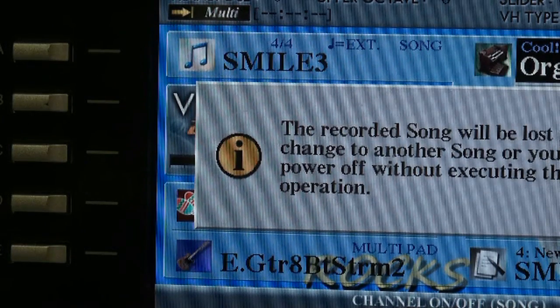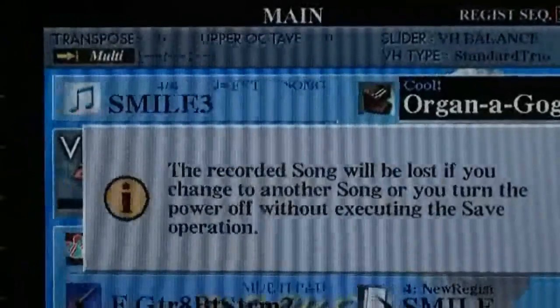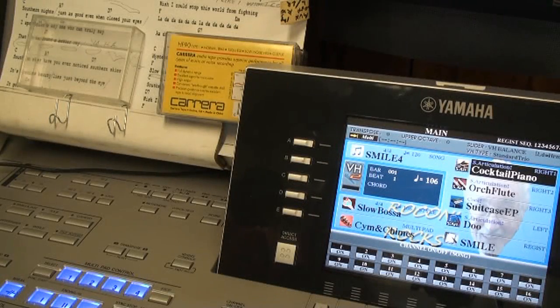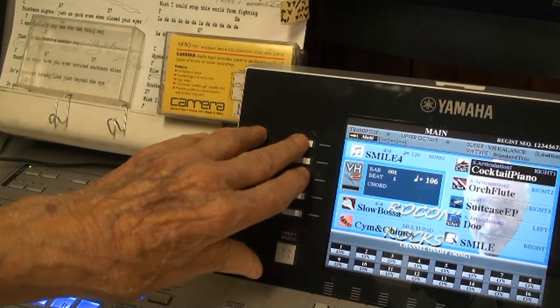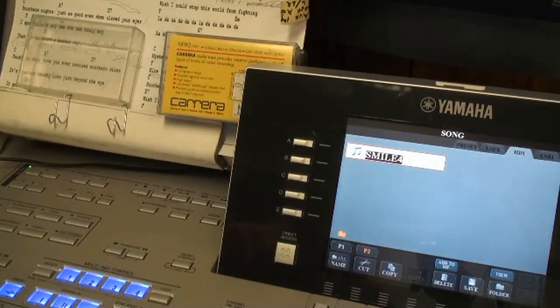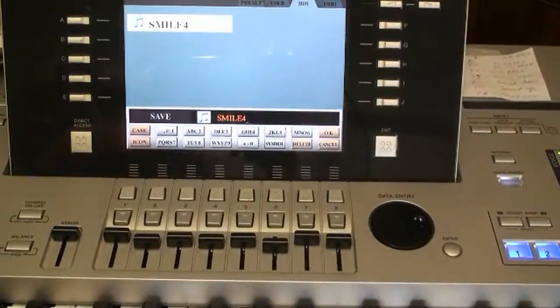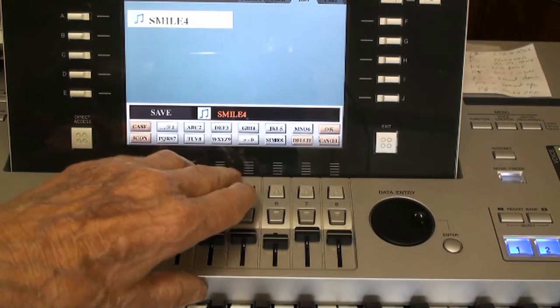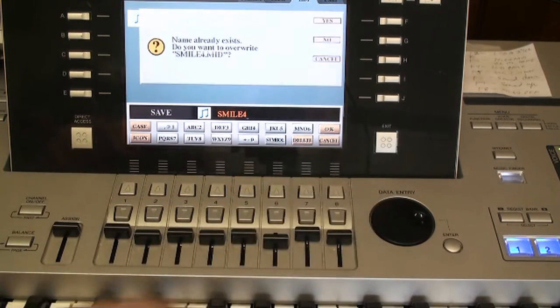Now we have to save the MIDI recording we just made. In view of the instructions on screen, we save it so we can play it back and play along with it. Once you've recorded the song in the MIDI section of the Tyros, you want to save it. To save, go to the screen and press the title of the audio, then press save — that's button number six. I've already saved it as 'Smile 4,' so I won't do it again, but you would type in the name you want to apply to that particular song and save it.